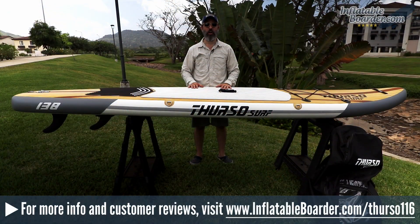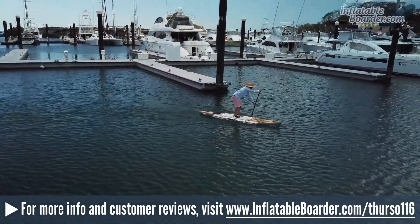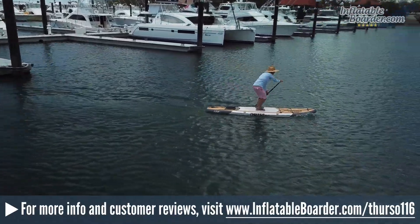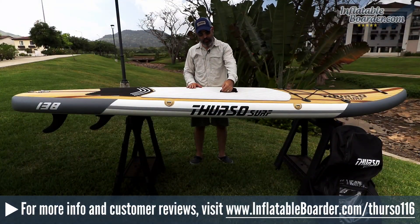Hey, it's Jason with InflatableBorder.com and today we're reviewing the brand new Thurso Surf 11-6 Expedition. This is a touring model. This board measures 11'6" by 30 by 6. It features all of the same design elements that Thurso's previous boards feature. Mid-board you have a heavy nylon webbed carrying handle.